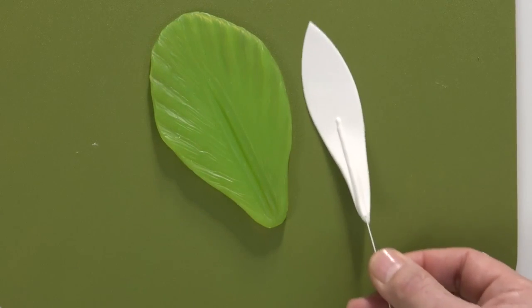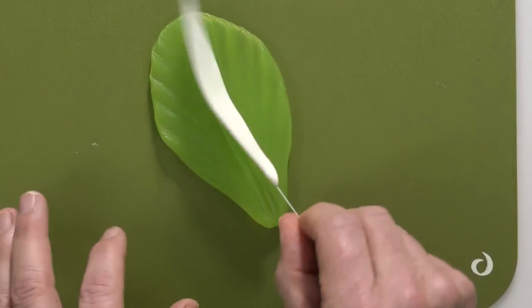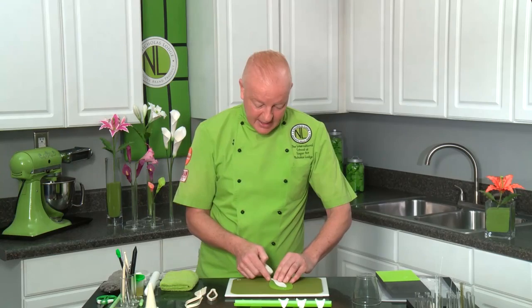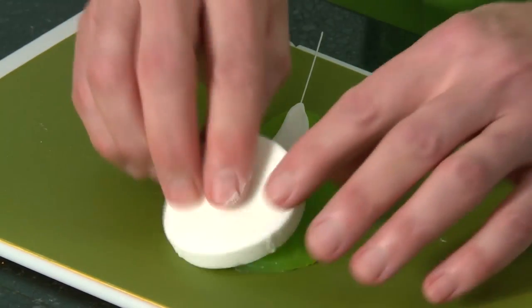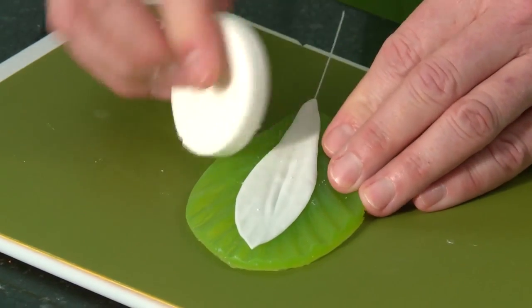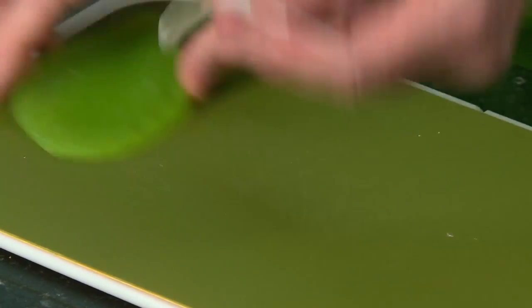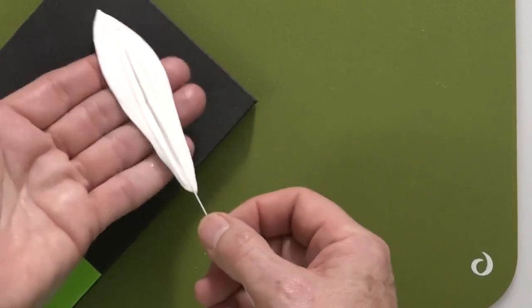When doing most flowers we'd put the flat side down and the ridge side up, but on this it's different — we turn it over so the ridge side is down. This particular veiner has a long central ridge, so the existing ridge from the groove board just becomes part of that. Put the flat side towards you, then press on the back with a little cornstarch so it doesn't move. Press firmly so it pushes into all the detail from the veiner. When you peel this off, it will have a really nice central vein going down the petal.